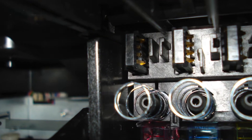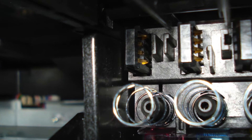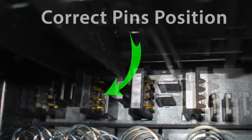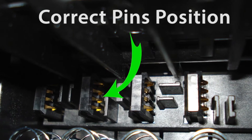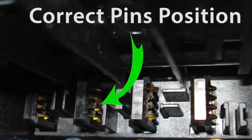When the cartridge is installed, these pins make contact with the internal printhead. To verify pin condition, remove all four ink cartridges and, using a flashlight, carefully inspect the internal printhead contact pins for visible damage. Each pin should be protruding outwards as shown.